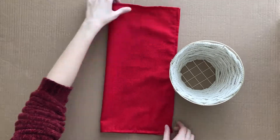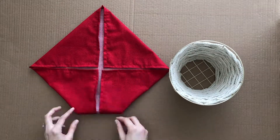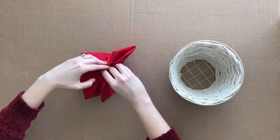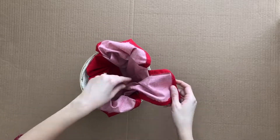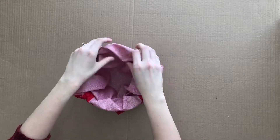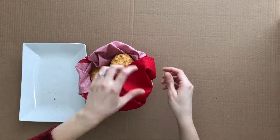Now I'm going to fold in a napkin so I can add some biscuits to my basket. I'm doing a very simple fold — bringing in the four corners, then folding those under about two inches. Then I pinch the end so I can pick up the napkin and place it in the basket, pull out the ends, and spread them out so the edges touch. Now I just add my biscuits — you can add whatever treats you like and then close the flaps.